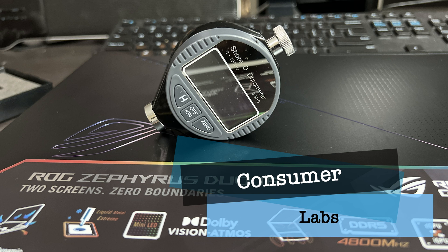Welcome back to Consumer Labs. Today we're going to test the ROG Separis Dual 16 using a durometer.